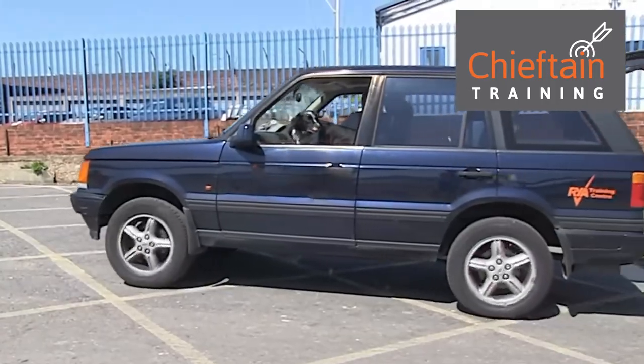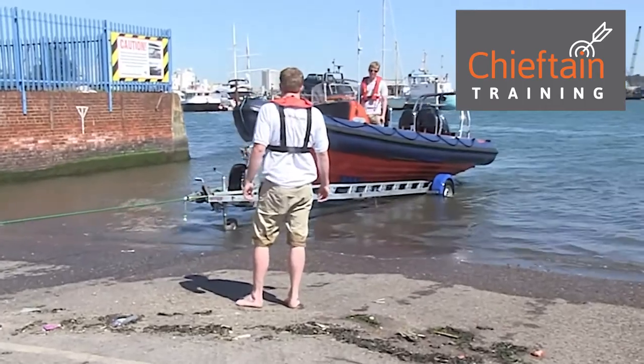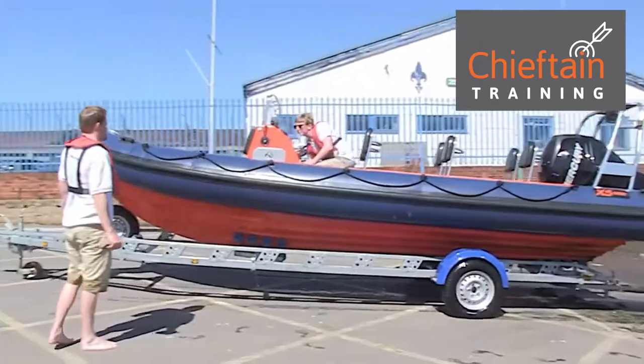You'll notice the back door of the vehicle is open — this just makes communication between the driver of the vehicle and the driver of the boat a bit easier.